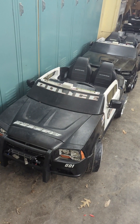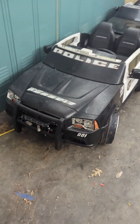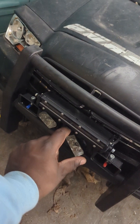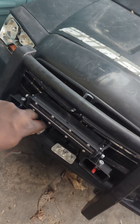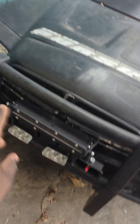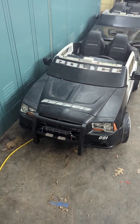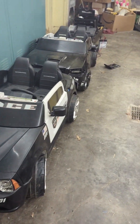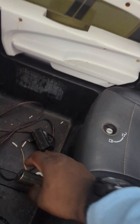Alright guys, so for right now the Dodge Charger is done for today - it's super late. But what we got done in the video was we got two red lights that I need to mount a little bit better, we got a light bar, an LED light bar right here. We are going to be keeping the headlights original, and I got the batteries all wired for it to work.